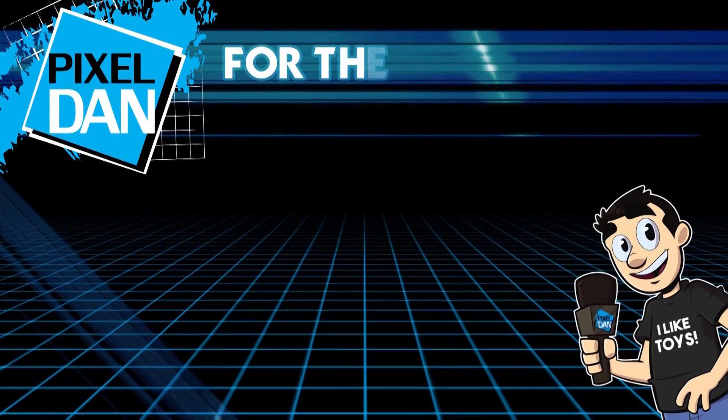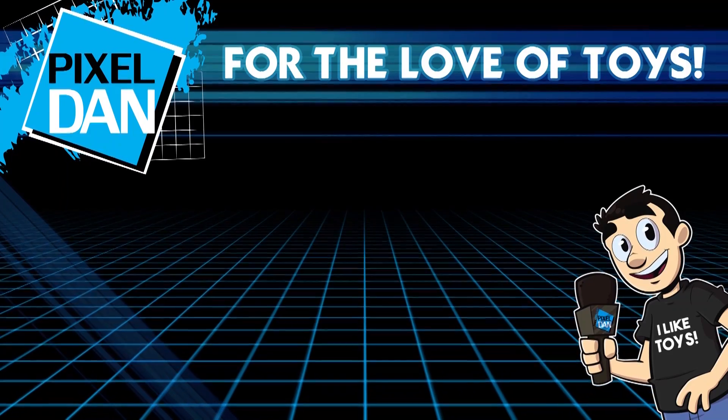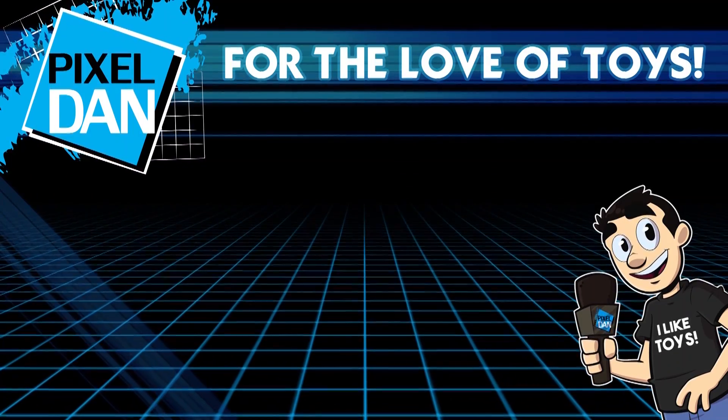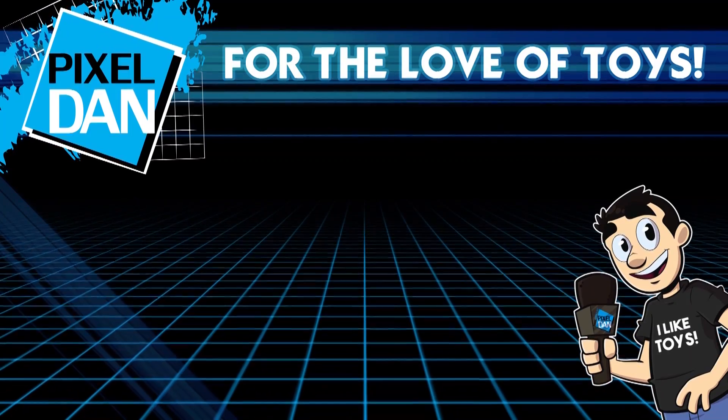Thank you so very much for watching this video. If you enjoyed it, hit that like button, leave me a comment to let me know what you think, and don't forget to subscribe. Until next time.